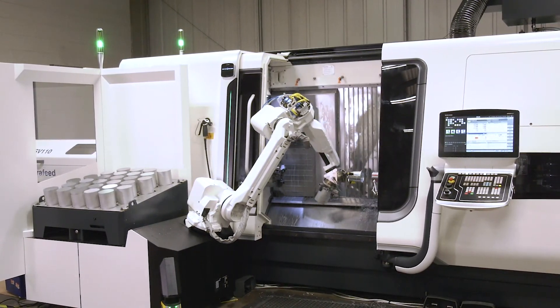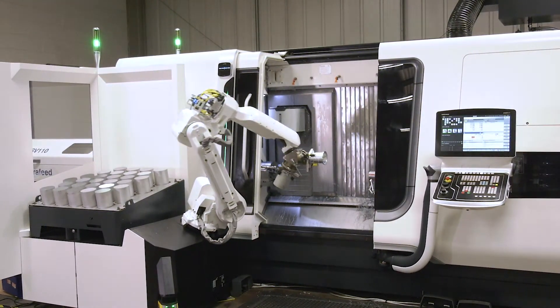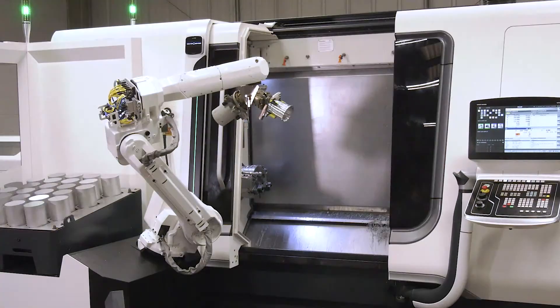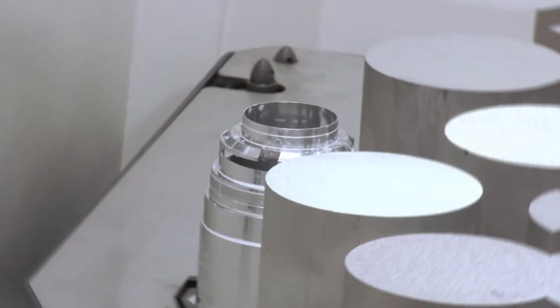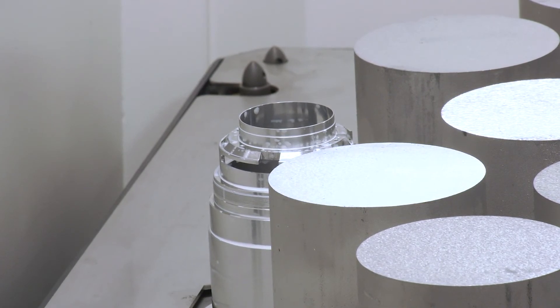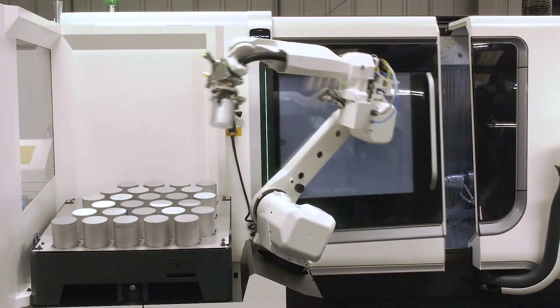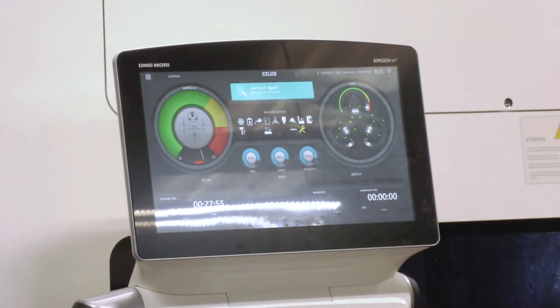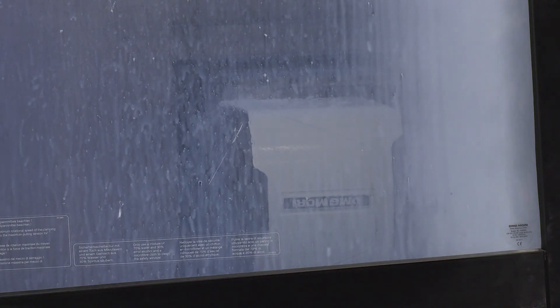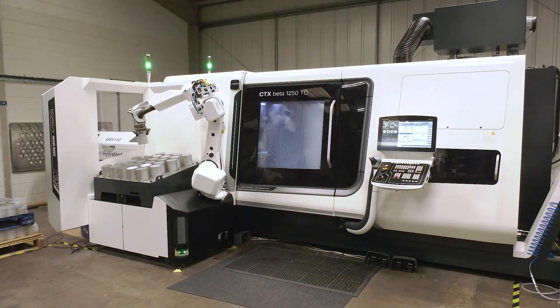We've gone for a fully automated machine that'll do pretty much everything, from DMG Mori. We have a lot of components that we were doing in multiple operations — previously six setups, six operations. One setup now. There is nothing we've found yet that we won't be able to make on here.